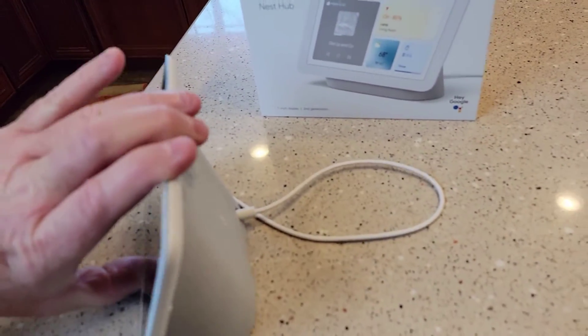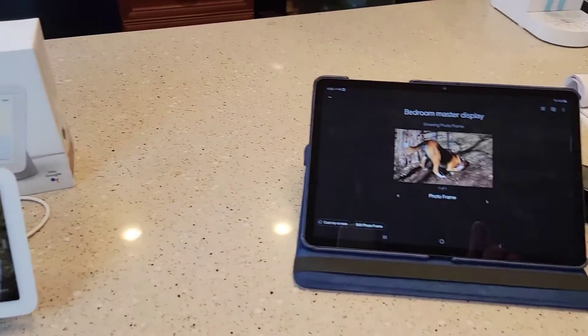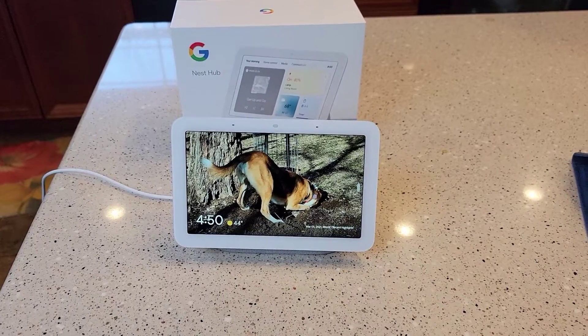So when we first plug the power in, you're going to come up with a screen that tells you that you need to set it up. You first need to get the Google Home app on your smartphone or your tablet, and then we're going to set it up.